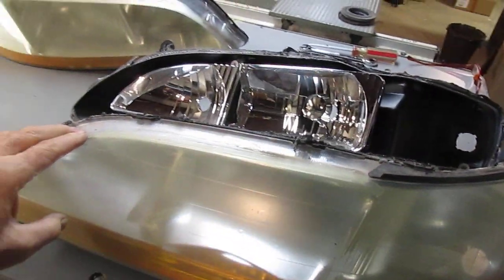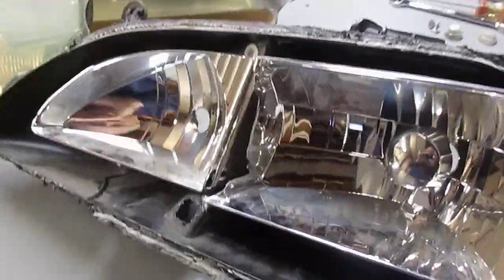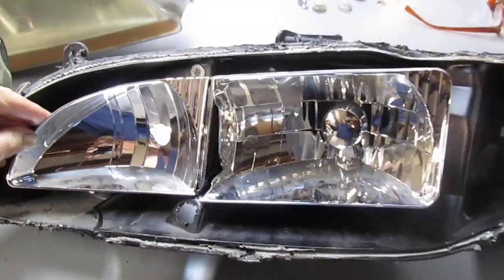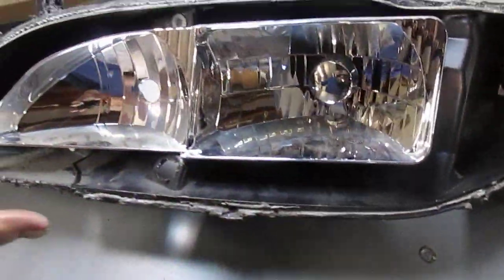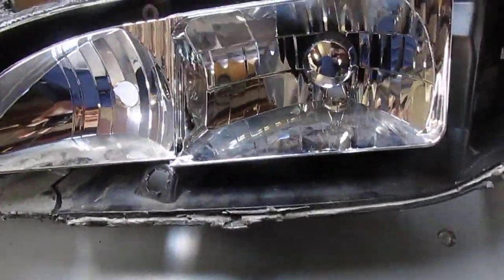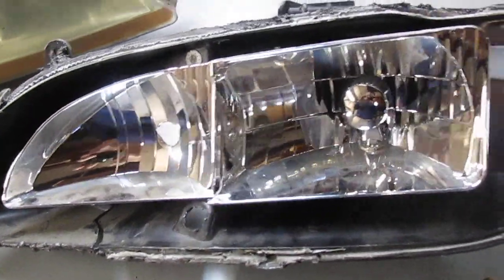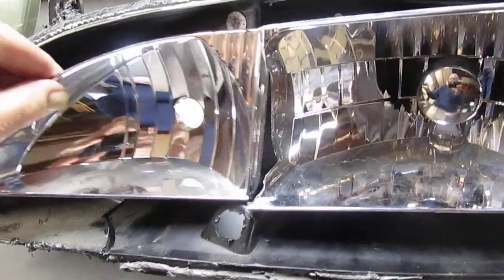The one I took apart is on the left side, and it also has the two adjustment screws. First, I took this lens off, and that exposes the reflector unit. This is the actual part that moves inside the case — it adjusts up and down by one adjusting screw, and left and right by the other.